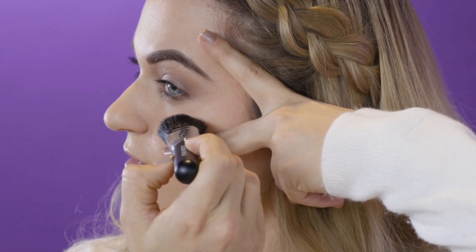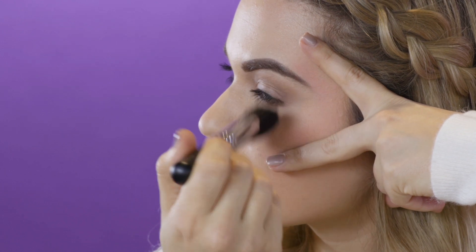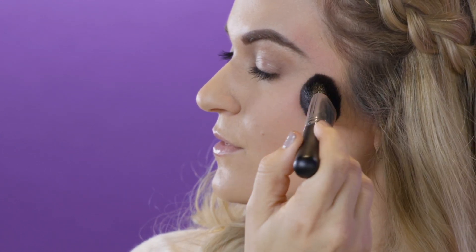Beautiful blush tip number six: blend it out. Grab your pointer and middle finger and make a V around your eye. Apply the blush in a V shape and blend it out — this creates depth and makes your face look lifted. If you happen to apply too much blush, don't worry, you can use the unique blending bud to blend the blush out.